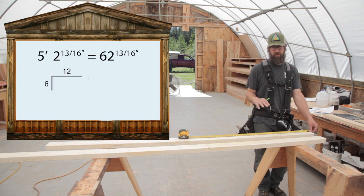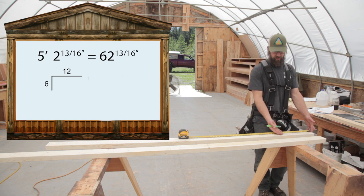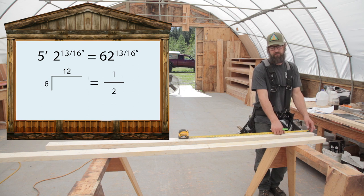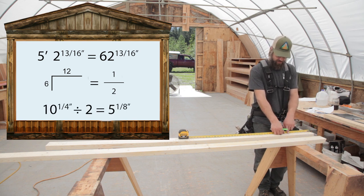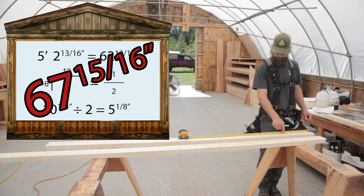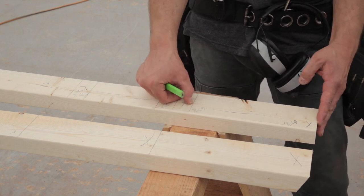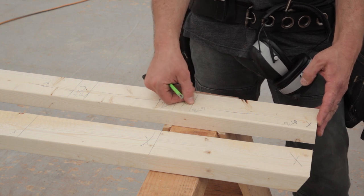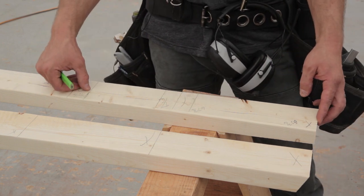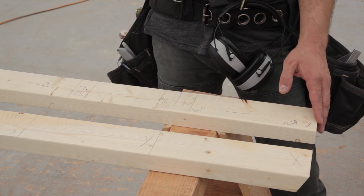A 6/12 pitch makes this simple: whatever distance you come over, you come up half that amount. For example, if a stud is 10 and a quarter inches over, you add 5 and an eighth, giving you 67 and 15/16 inches. So the formula is: take the dimension from the short end to the short point of your stud, divide it by two, and add it to the height of your shortest stud. Do the same for each stud all the way down. This is actually simpler than it seems.